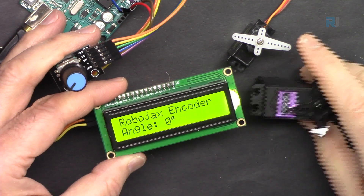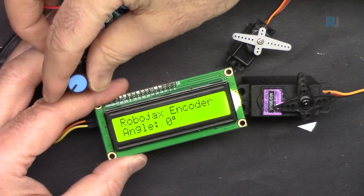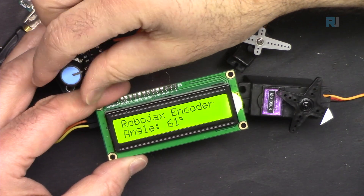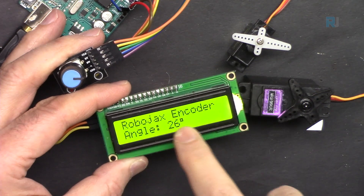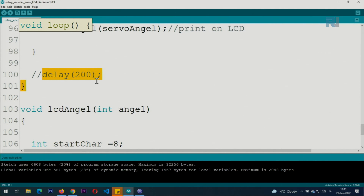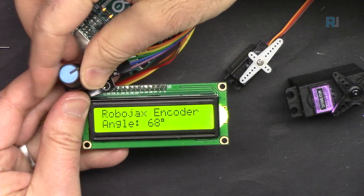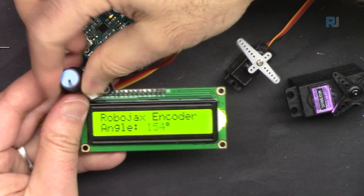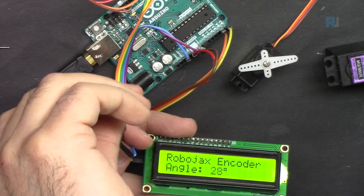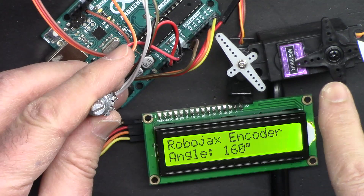In the final demonstration, either servo can be controlled — the response speed depends on your step value setting. When the encoder reaches 180 degrees it stops. With the 200 millisecond delay removed, the servo responds very quickly. At 0 degrees and 180 degrees the extremes are clearly shown. Both the small servo and the metal gear servo with attached resistor-wired encoder work correctly.